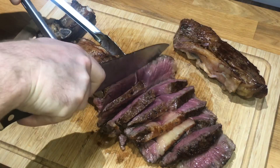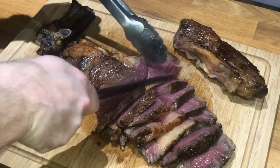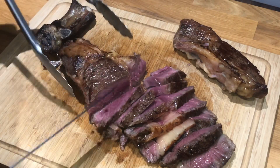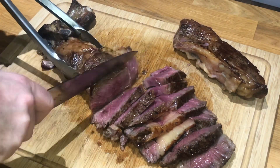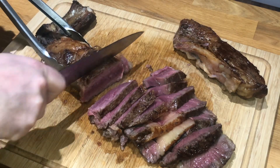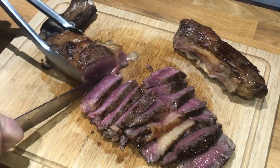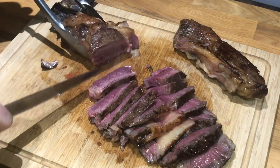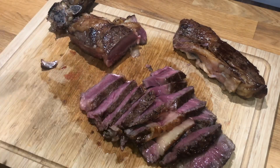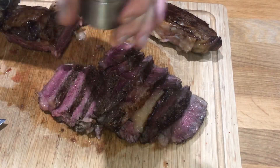You might have noticed that I didn't actually season this beef before I put it in the pan. The plan is, once it's sliced, I'm going to get one of my favorite rubs — Cattleman's Grill Californian Tri-Tip Rub — put it in a grinder, and give the sliced steak a liberal coating. It's really salty, has some nice garlic and chilli in it — it really elevates beef. So here we go, a nice liberal coating of the rub.